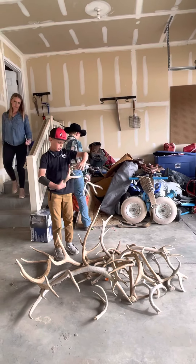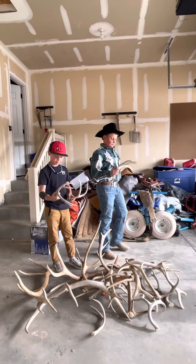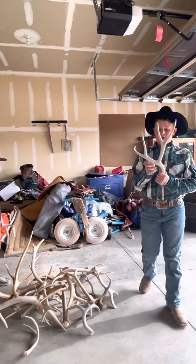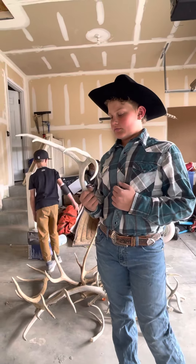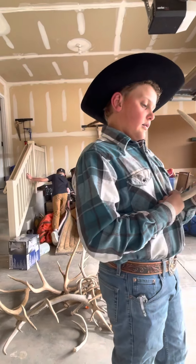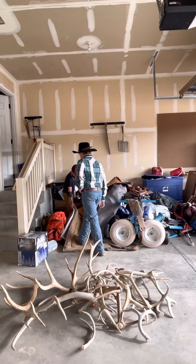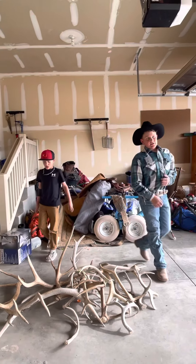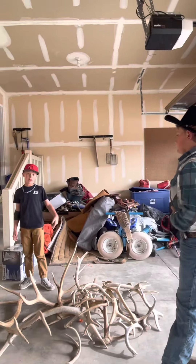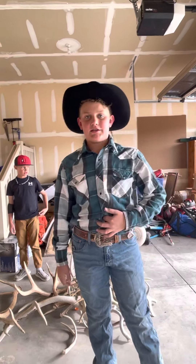These are just deer antlers. I found a pretty nice four point — we got a really nice four point. There's nothing really special about this one, I'm guessing it's one, two years old, maybe starting to chop up. Well, that's it — we probably have a couple inside. Thank you guys so much for watching and we'll see you next time. Peace out.